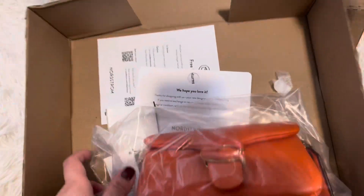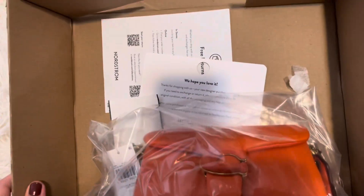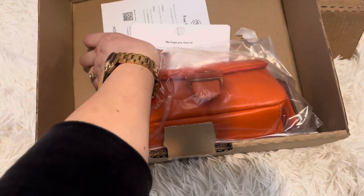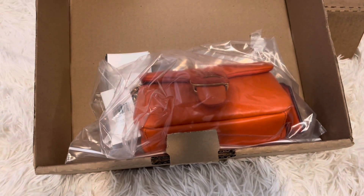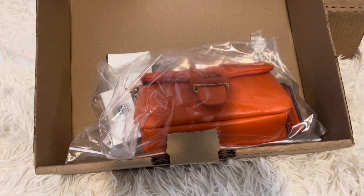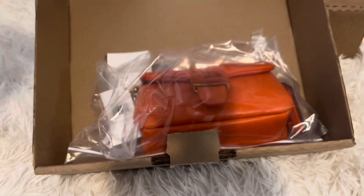This is all from Nordstrom and this is how it looks — no fancy stuff. This is it. You get this, you get a free return — you can go online or in store — and then something saying thank you for shopping.